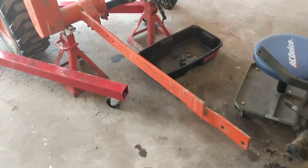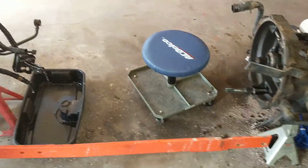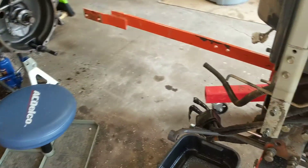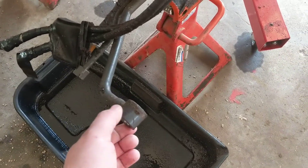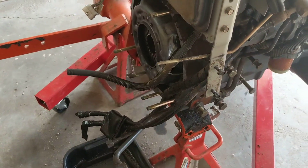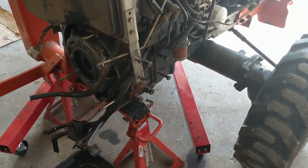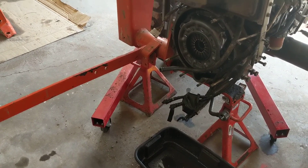Along with that, I also ended up taking the right side loader frame off — just because it was easier to get to the hydraulic lines. I left those lines with the tractor, so it was a lot easier to get that out of the way and not damage anything while the tractor was coming apart.